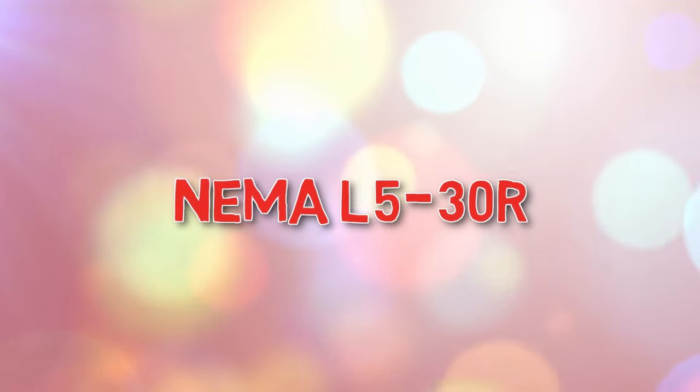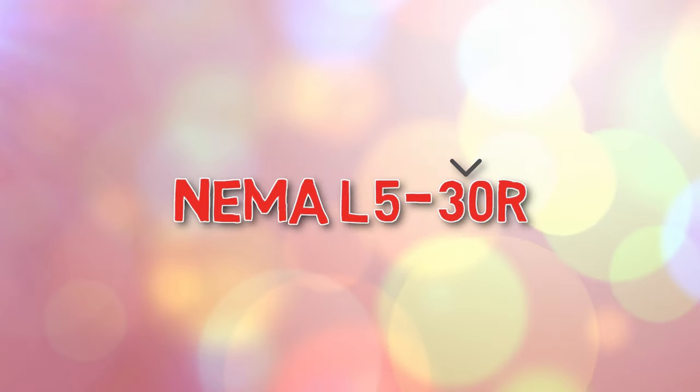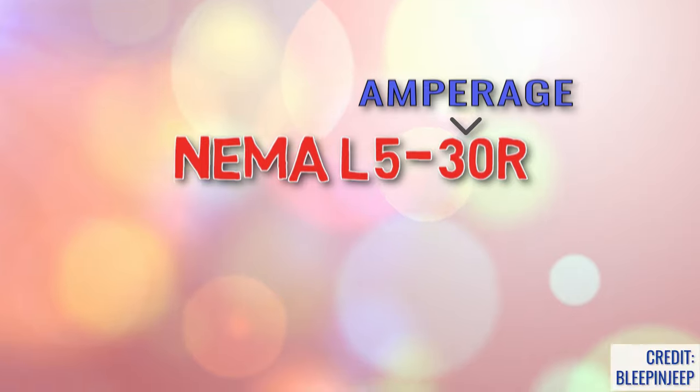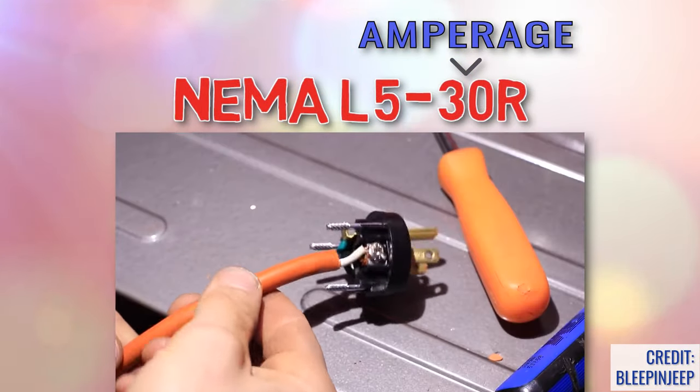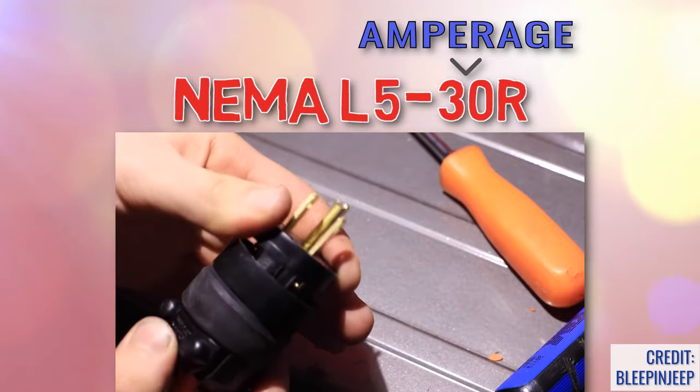Back to the NEMA configuration. The first number after the dash will be a two digit number which indicates the amperage. Different equipment requires different amperage, so be sure you know what you are connecting these devices to before installing one and potentially creating a hazard.